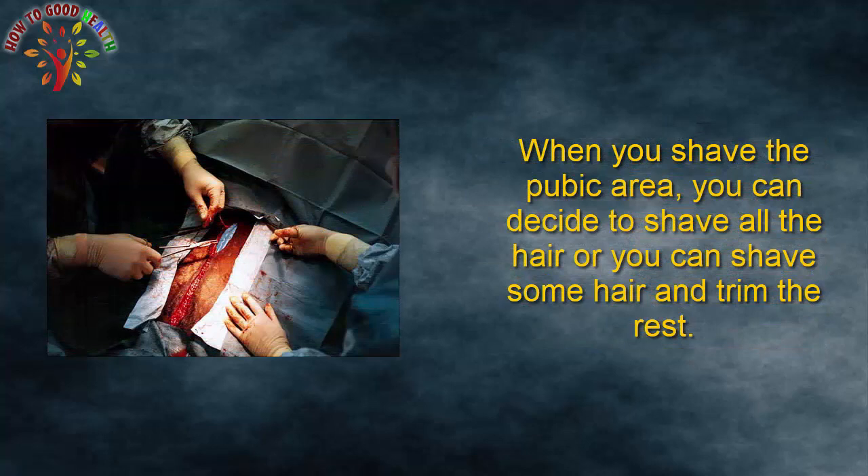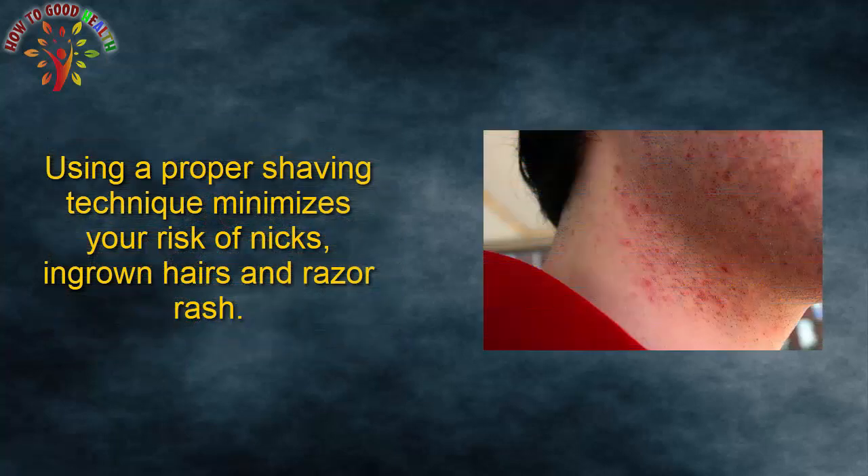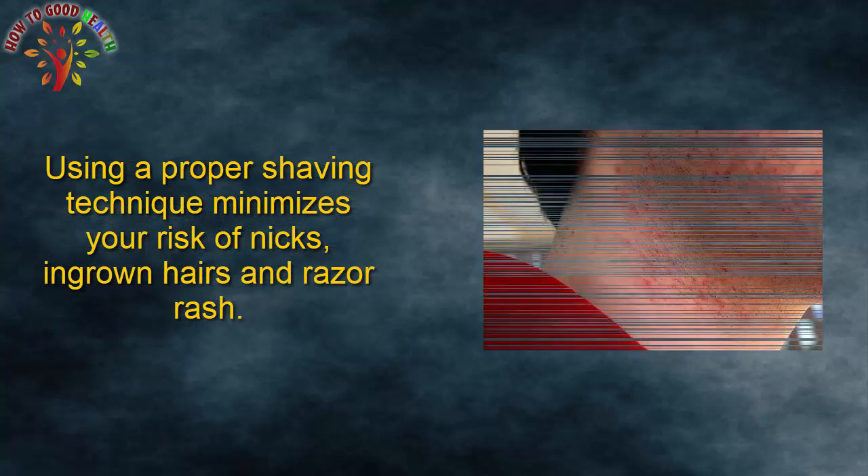When you shave the pubic area, you can decide to shave all the hair or shave some hair and trim the rest. Using a proper shaving technique minimizes your risk of nicks, ingrown hairs, and razor rash.